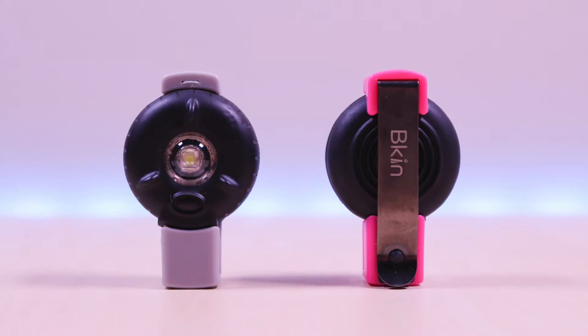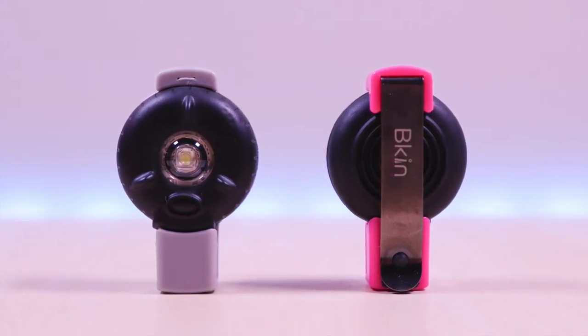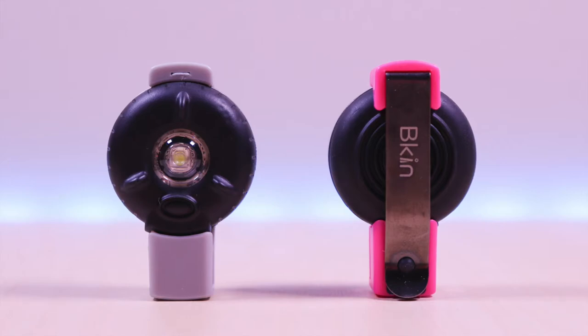The company sent this out for me to review and they come in three colors: yellow, pink, and gray. You can pick these up online for $15 and I have the link in the description below.